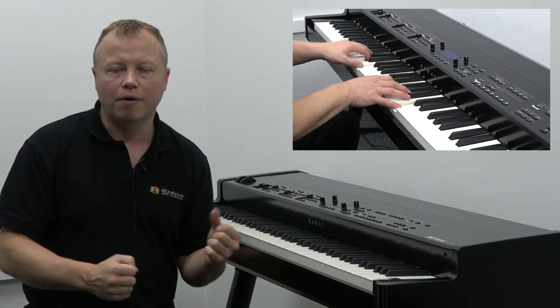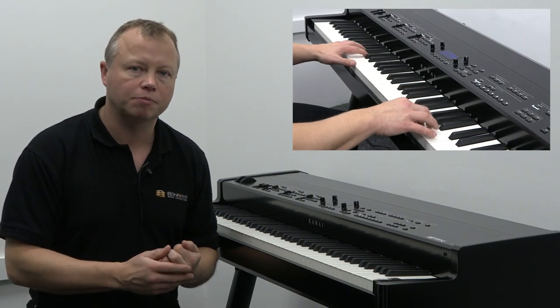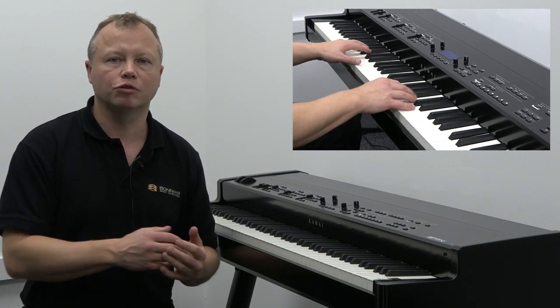So the three things combined — piano samples, keyboard action, and upgraded pedals — do make for a really fantastic playing experience of a stage piano. Please do come along and try this for yourself.